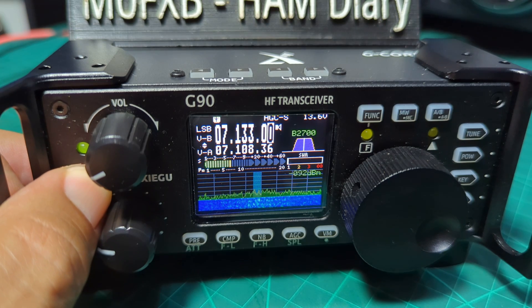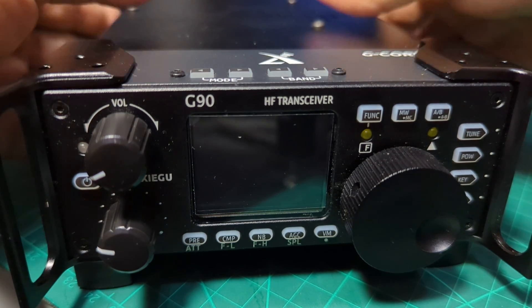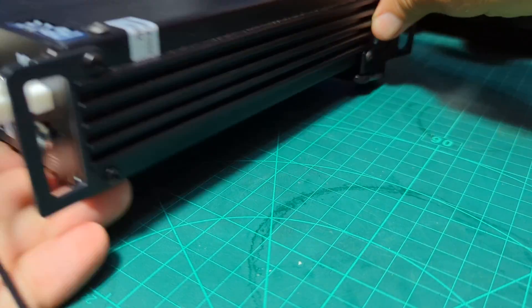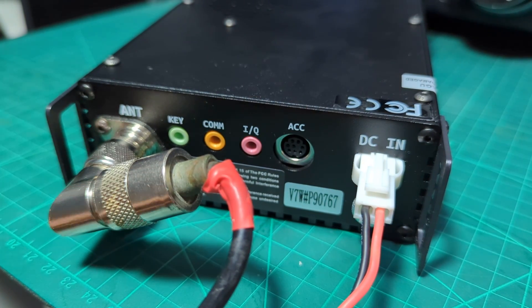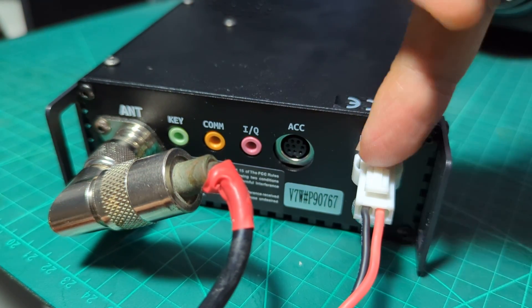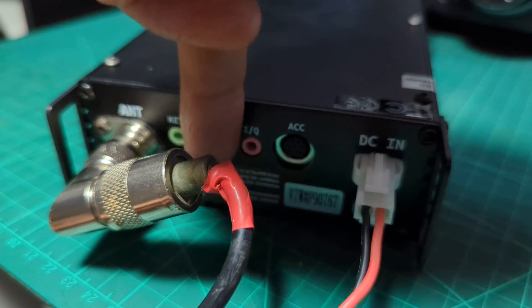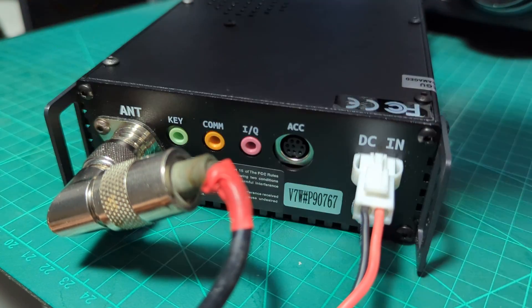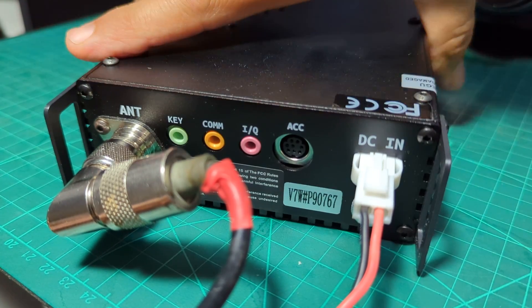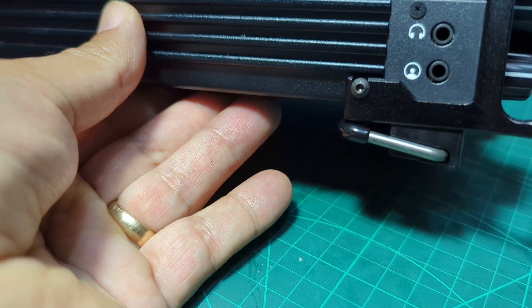Let's look at the back of the radio. It's nice and easy: power cable goes here — DC in at 12 volts / 13.8V — then you've got ACC out, IQ out, COM out which is for firmware and for CW etc., and then a PL259 / SO239 antenna connector.